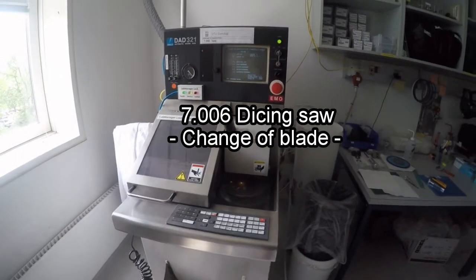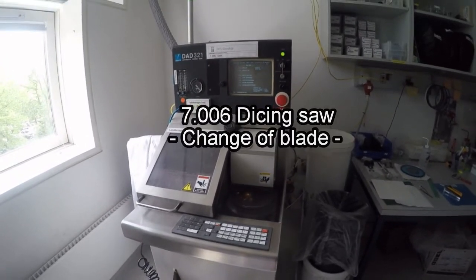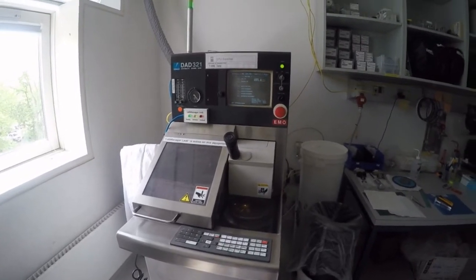My name is Jesper Handberg. I'm going to give you a short video about how to change blades in the Dicing Saw Disco 321.